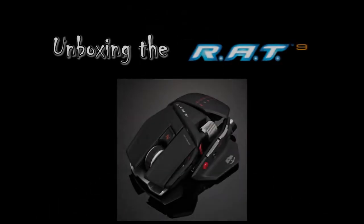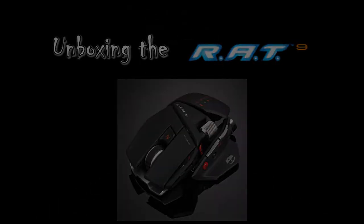In this video we're going to be unboxing the Mad Catz Cyborg RAT9 Gaming Mouse.